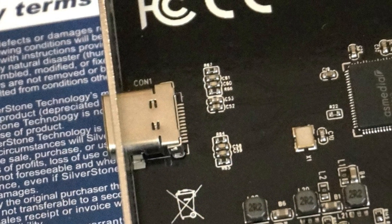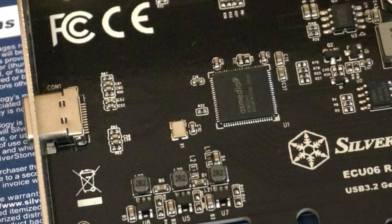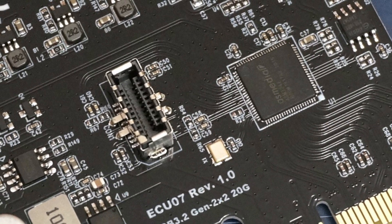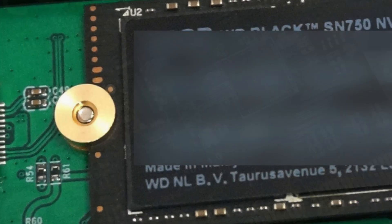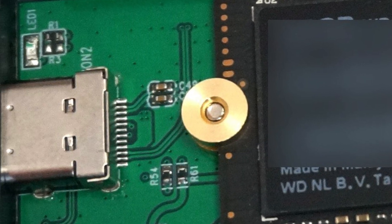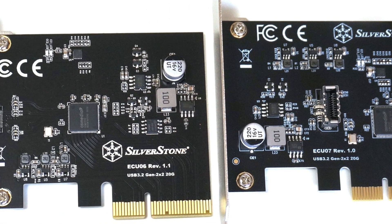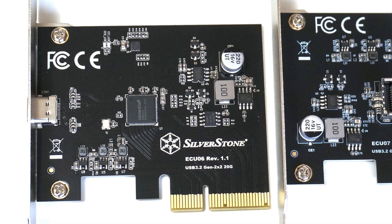My suggestions for improvement are having more than one USB Type-C port on the ECU-06, reorienting the connector on the ECU-07, and making the securing nut a little bit easier to grip on the MS-12. Combining the ECU-06 and ECU-07 into another product is also a good idea, in my opinion.